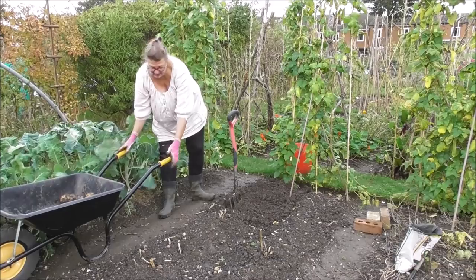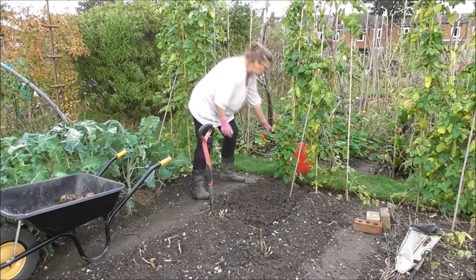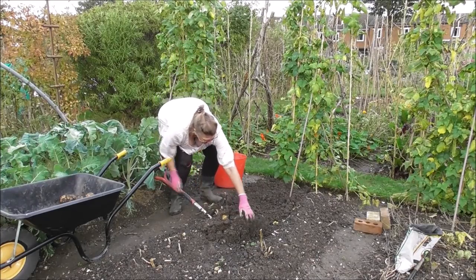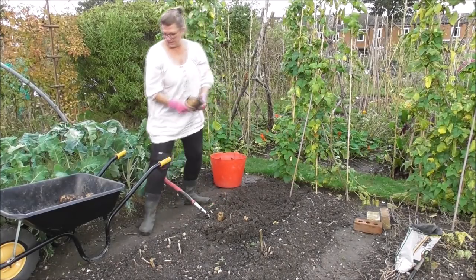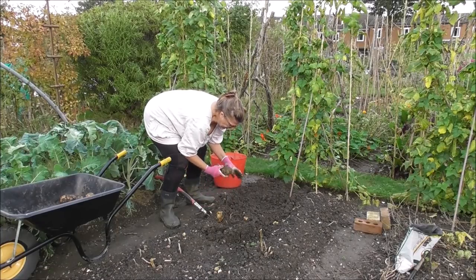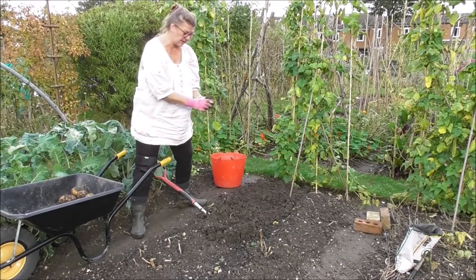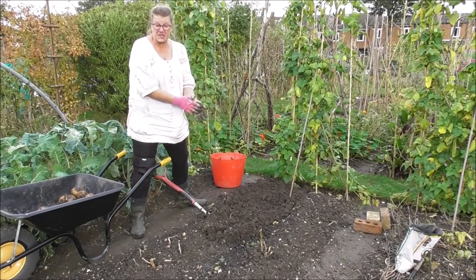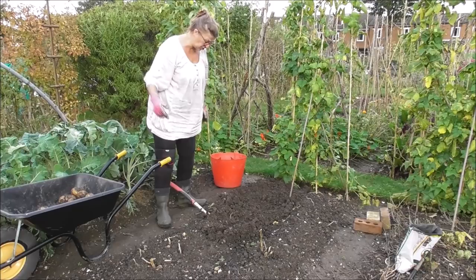I've got a feeling it's so wet and claggy I'm almost certainly going to be leaving a few down there. Beauties! Beauties and the beast — there's some whoppers. This variety is Cara. I've grown it regularly over the last few years. I like the taste. It's great as a baker. I've roasted them too — it's nice as a roast. I don't make chips at home but by all accounts it makes a good chip too.